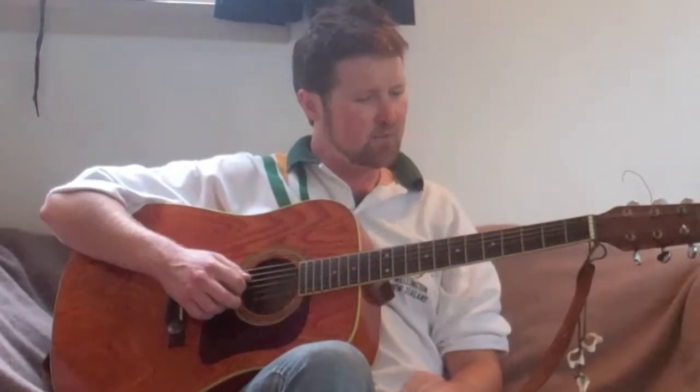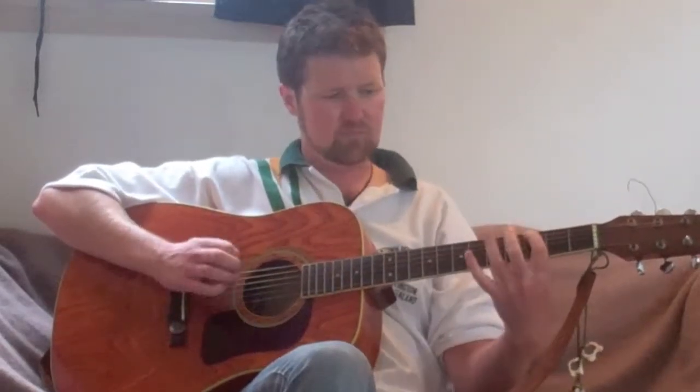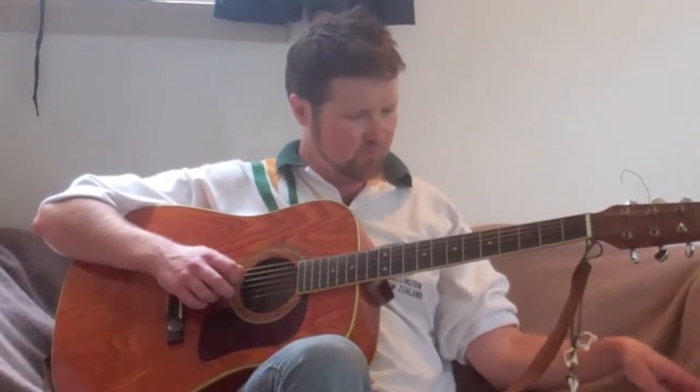Hello everybody. Today we are going to be taking the bits of Wipeout that we were doing last week and putting them together in the actual order that they go in the song. There is one extra bit that we're going to add as well, so I might do that first of all.